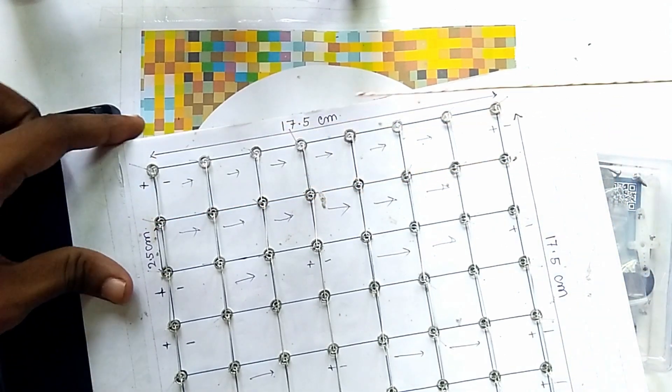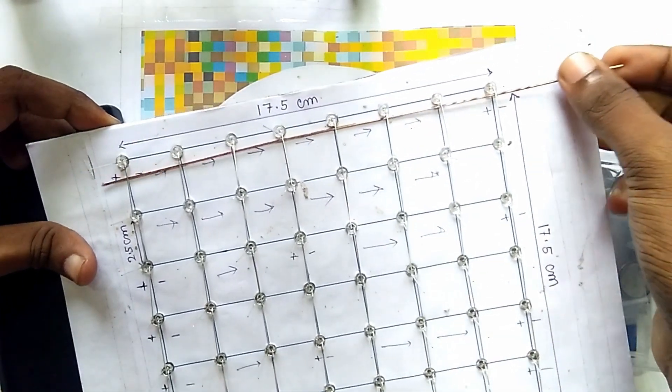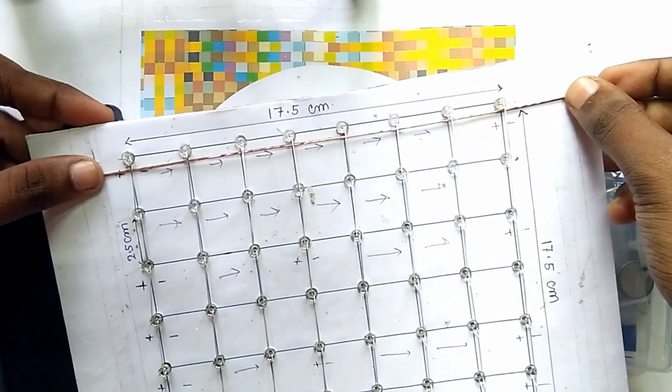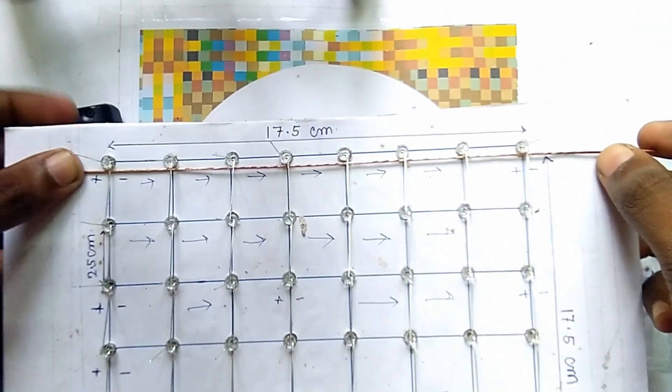Now you have to take this copper wire and place it along the first row of these LEDs. Here you can see friends, we have placed this copper wire along the first row of LEDs and now we have to solder this.